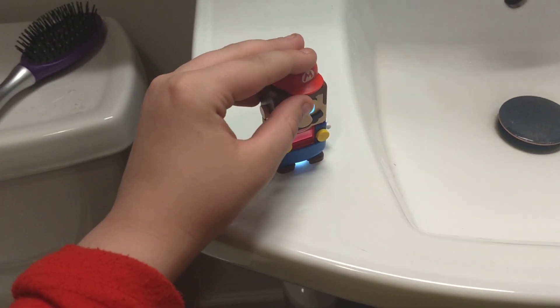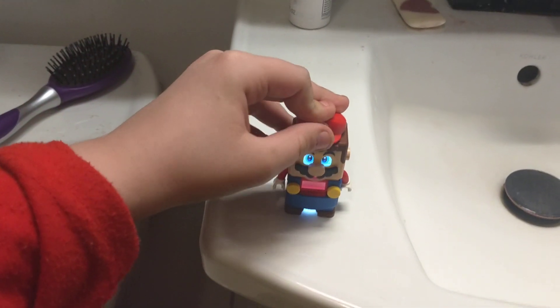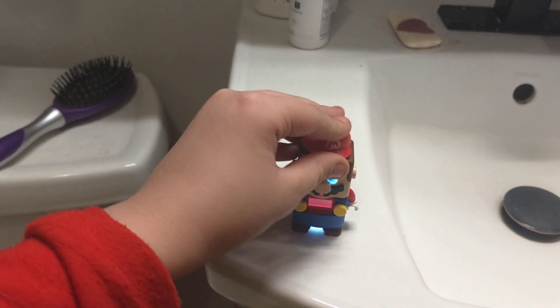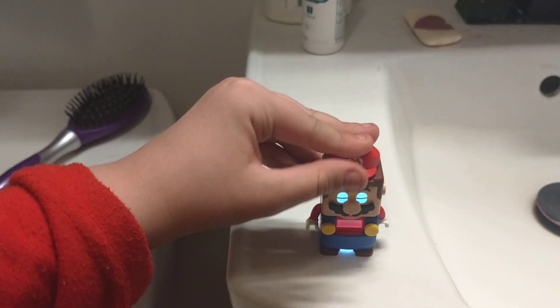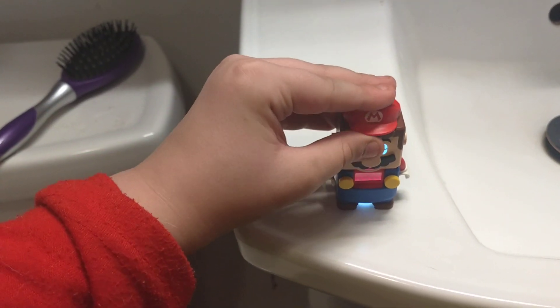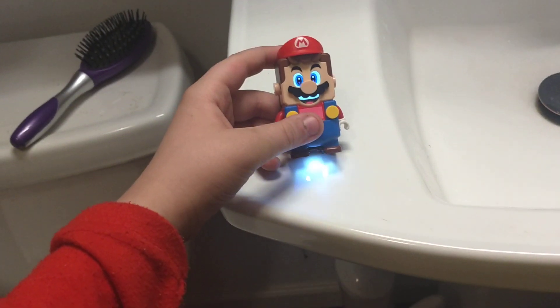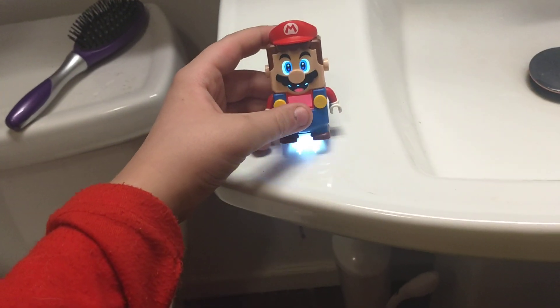Stupid hat. I'm trying to put his hat on. So, that's it for my Lego Mario review. Bye!